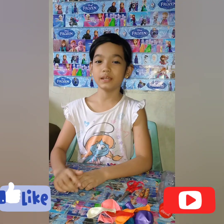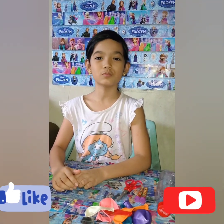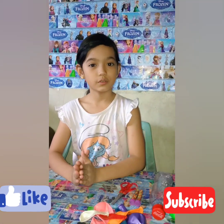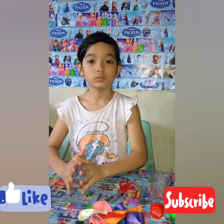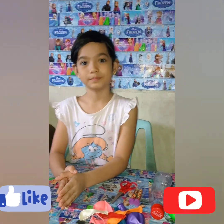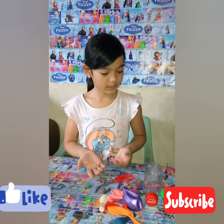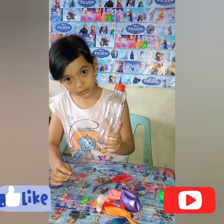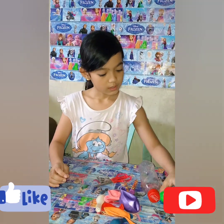Hi guys, it's me Venice, and welcome to my YouTube channel. For today's vlog, I will be showing you how to make your own DIY Orbeez stress ball. Here are the things that you need: a tea bottle, dental floss, scissors, and balloons.